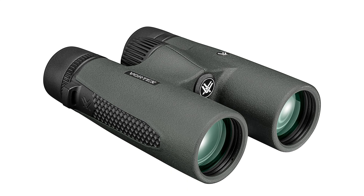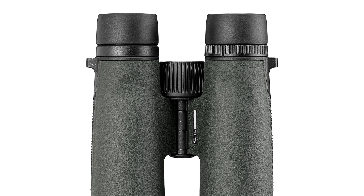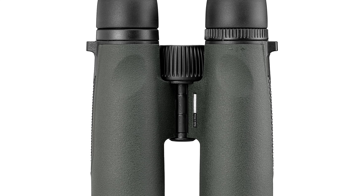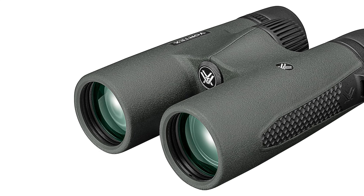Waterproof and Fogproof, Nitrogen Purged: The Triumph HD is both waterproof and fog-proof, making it suitable for use in various weather conditions. Whether you're amidst rain or mist, these binoculars will maintain their clarity, ensuring uninterrupted viewing experiences.